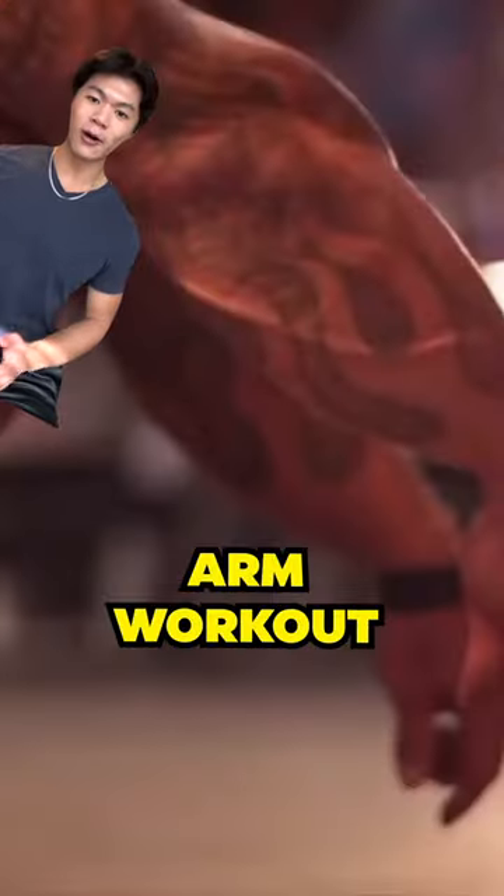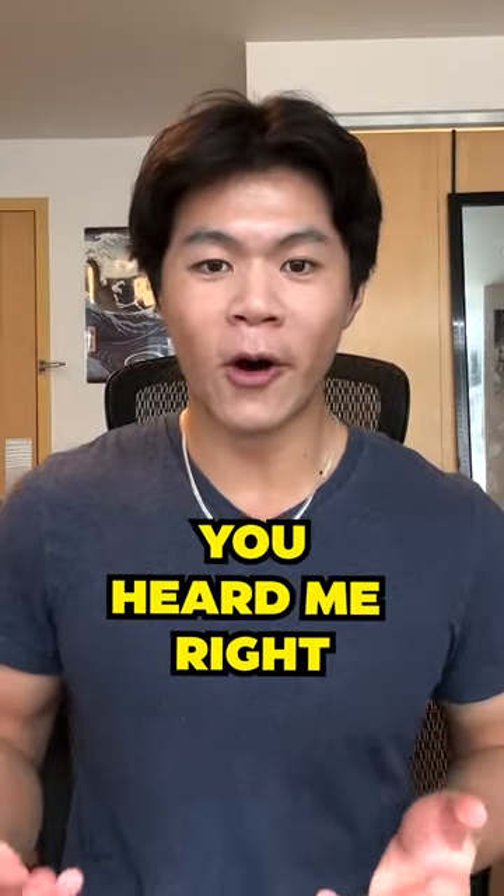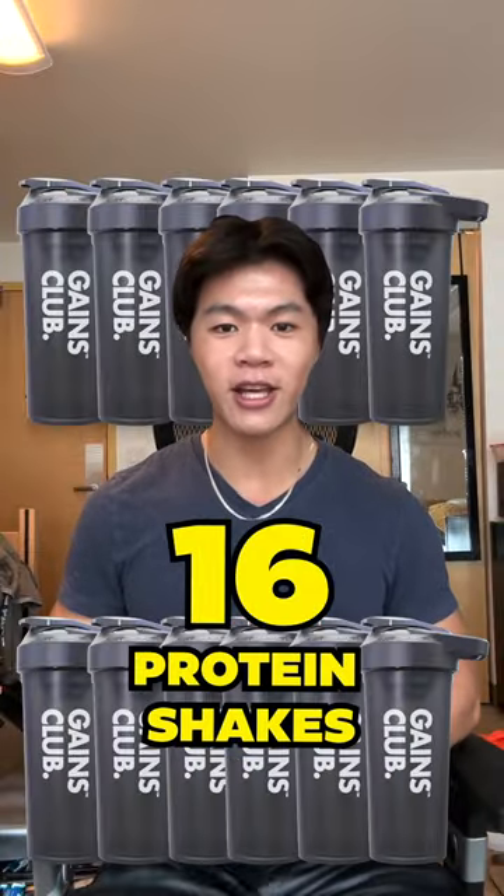Rich Piana's 8-hour arm workout is literally insane. Before you start, first prepare 16 protein shakes — yeah, you heard me right, 16 protein shakes.